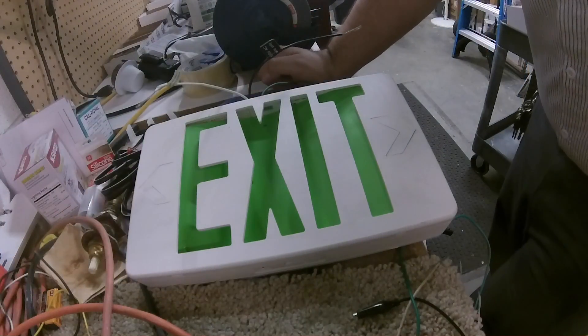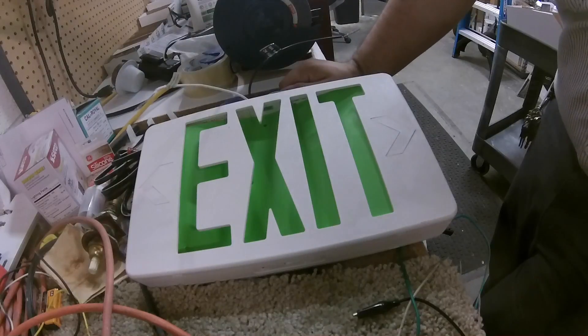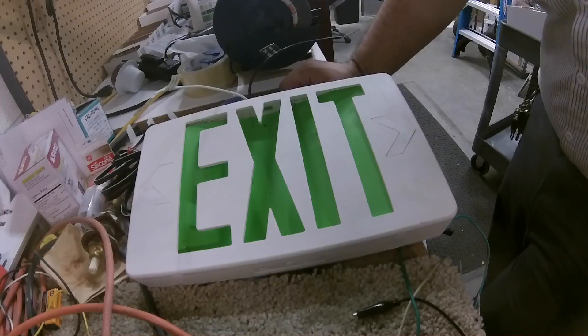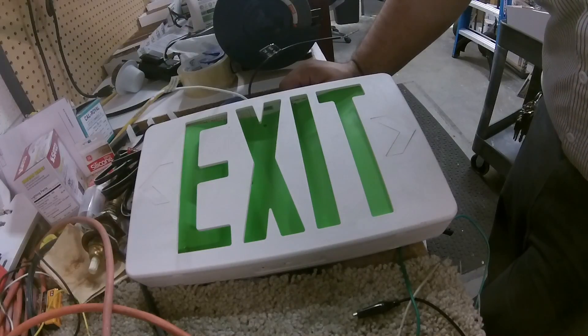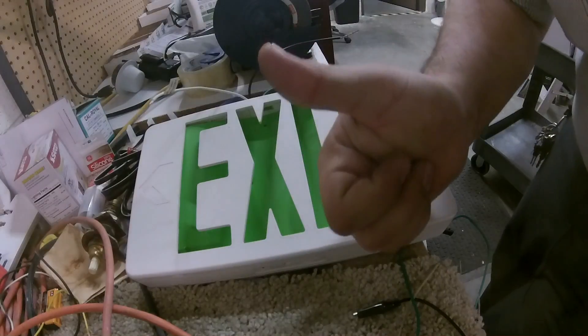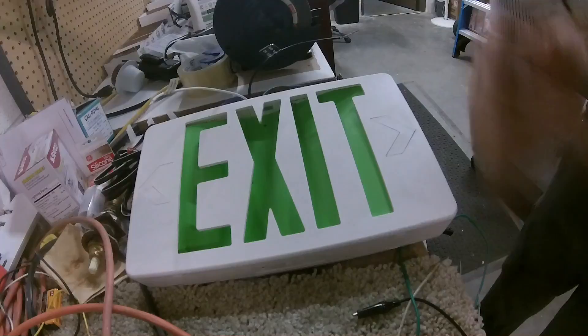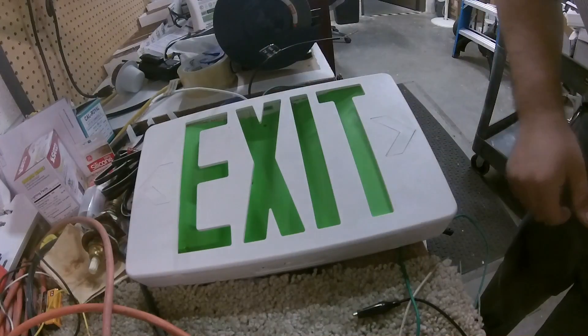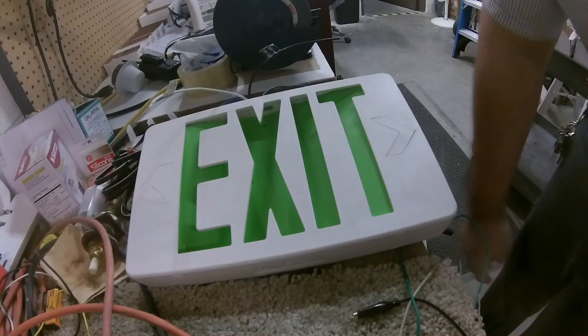Alrighty, thanks for stopping by and watching this quick video on exit signs and testing them out on 120-volt alternating current. Always exercise caution when using electricity — if you don't know what you're doing, be careful. Have a good one, I'll see you on the next one. If you haven't already subscribed or liked, go ahead and do that — smash that like button, subscribe, and we'll get more videos out.